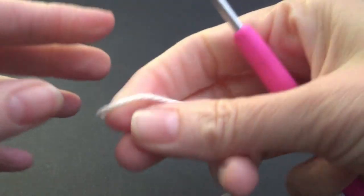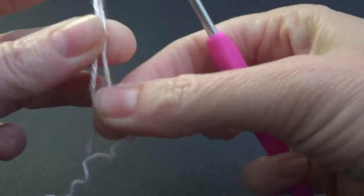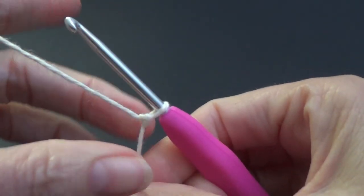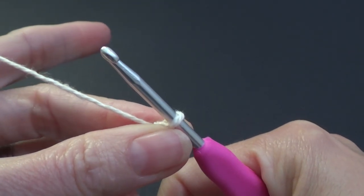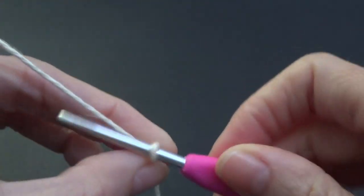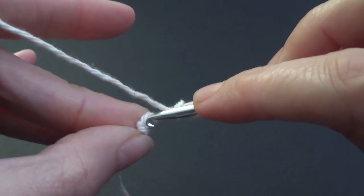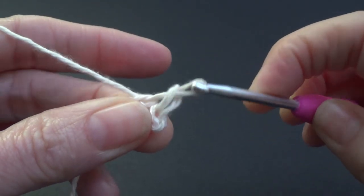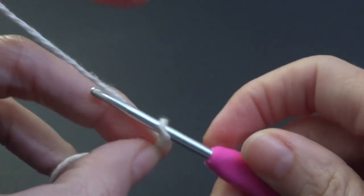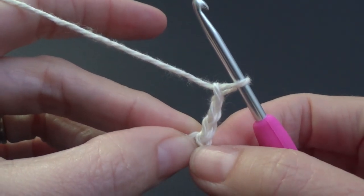So what we need to do is make a slip knot — you can do this any way that you like. Now you can use the magic ring or magic circle for this project, but I like to use the chain 4 and join method. I just prefer that, but if you want to use the magic circle then you can go for that. So I am going to chain 4 and then join to the very first chain. I am going to chain 3 — the chain 3 does not count as a stitch in this pattern. It is basically a filler that fills in that little gap we always get when we start a new round.